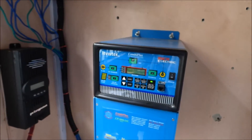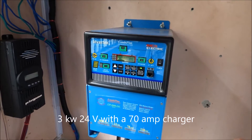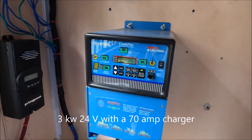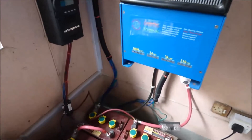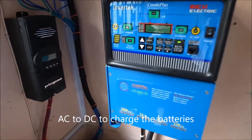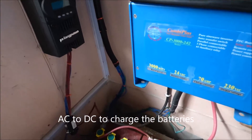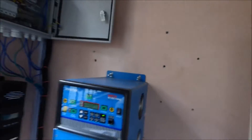Everybody calls it an inverter, but it's actually a converter. It takes DC and turns it to AC, and then it takes AC and turns it back to DC. Your house runs on AC. The batteries store DC. So what this does is it converts the energy stored in your batteries and turns it into energy you can use in your house to power your appliances like your refrigerator, your lights, your computers, your fans.